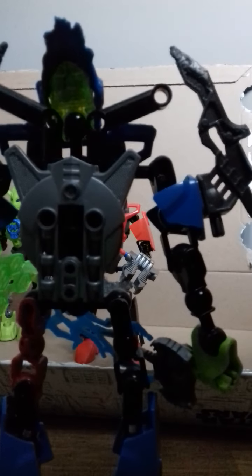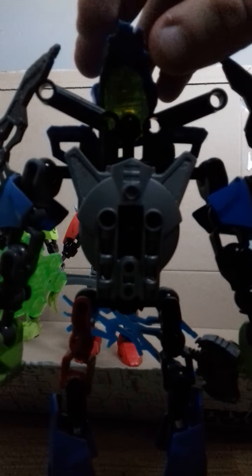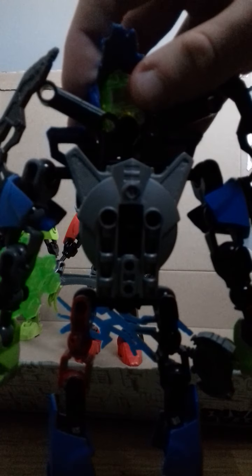Next up we go on to Surge. Now Surge has shoulder cannons on his back — he has a few shoulder cannons — and this bit here can be used as a jetpack or a mini jetpack.